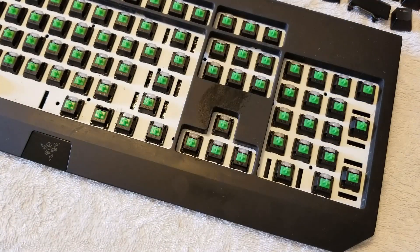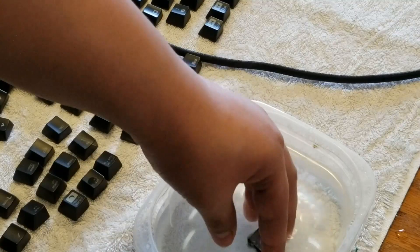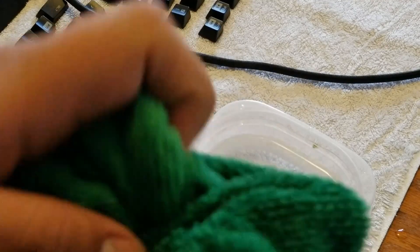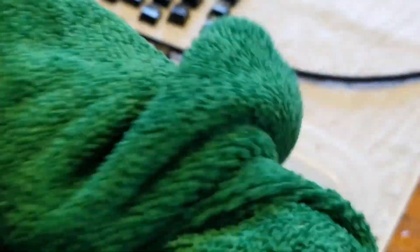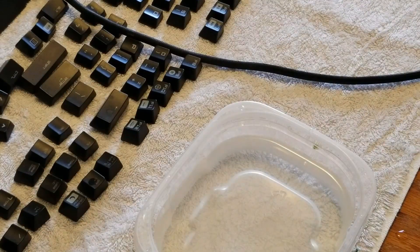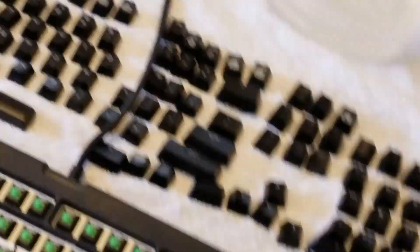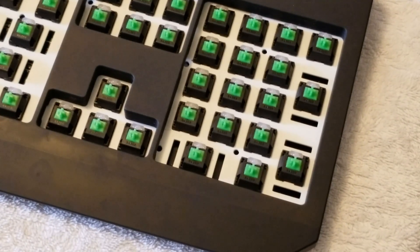After cleaning the keyboard, now it's time to clean the actual keys — the ones you're touching every time. Put all the keys into the bowl of water you filled and just rinse them in there. Then make sure there's no water inside the actual keys before putting them back, because it might get into the keyboard. Just make sure all the keys are pretty dry.